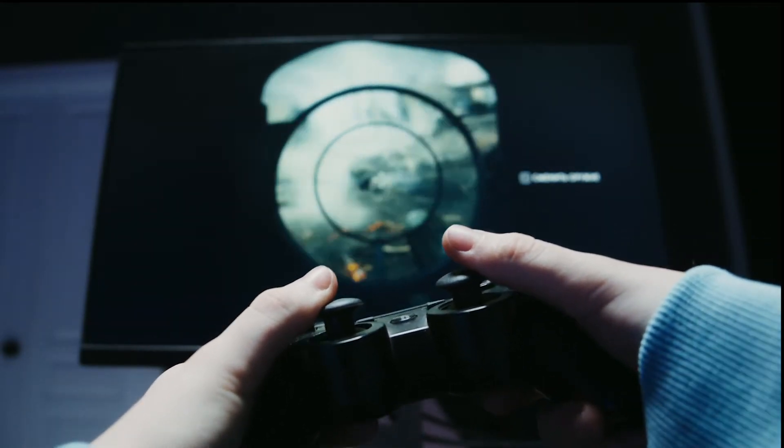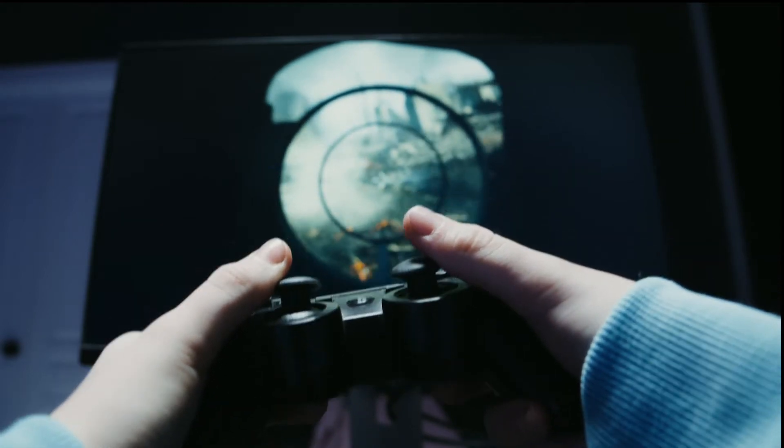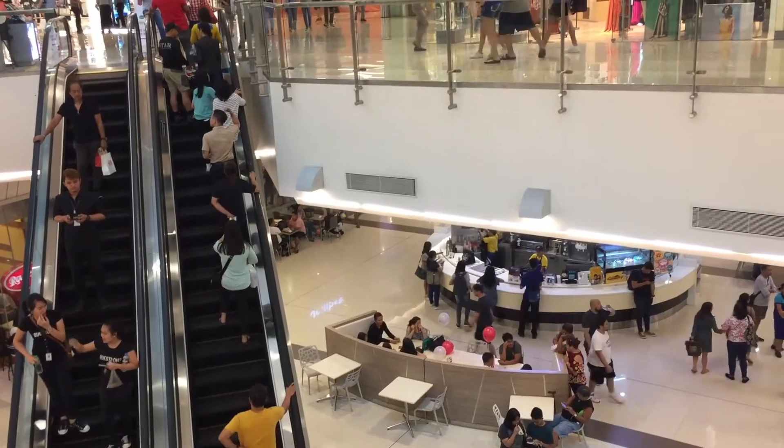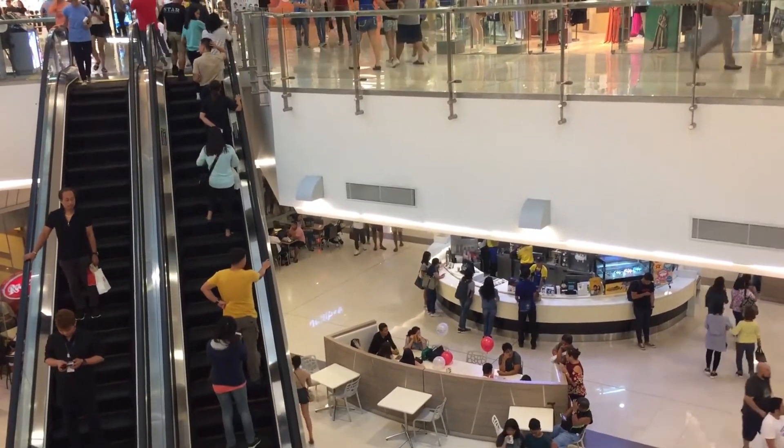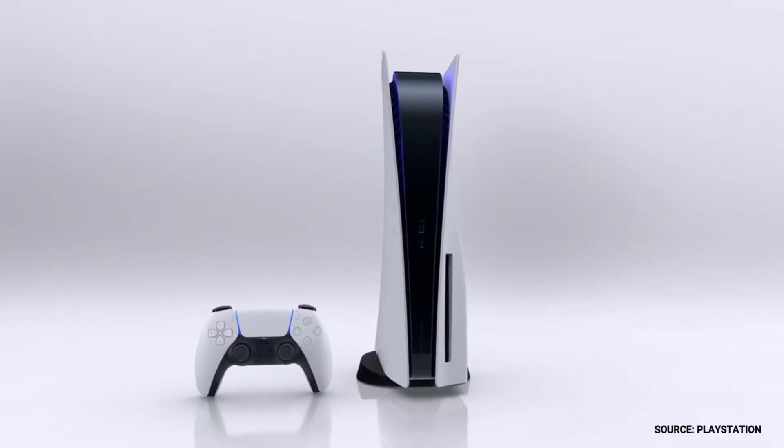In a moment, I'm going to show you some sample footage of gaming on this TV. But first, I want to give you some helpful info on what to look for when shopping for a new TV for these new gaming systems.